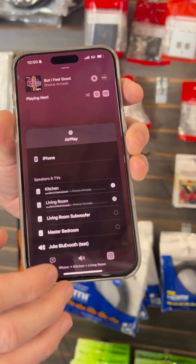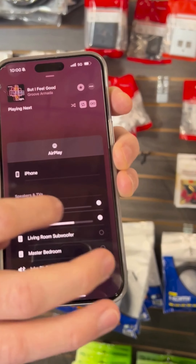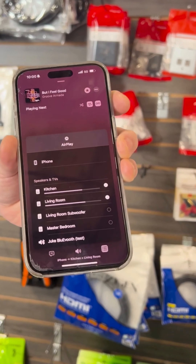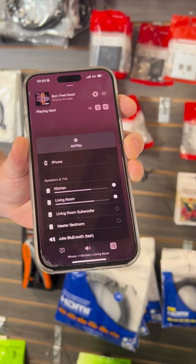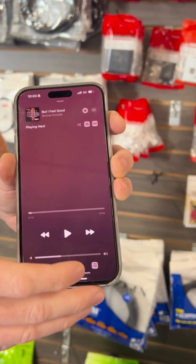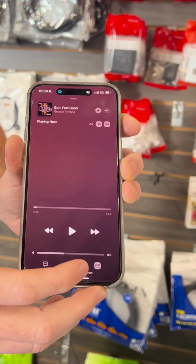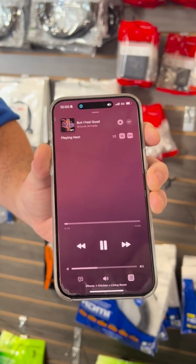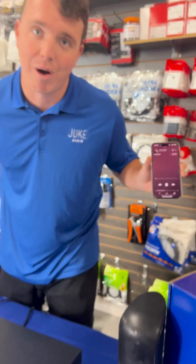Now if I want to play to the living room, I can do that as well and group them together. When I play out to my audio, it'll play to those zones. Another user in the house or commercial space could then go and play their own audio in the other rooms that are unoccupied, giving the ability to have multiple users playing what they want, where they want. Without further ado, we'll play the music to the living room and the kitchen, or what I have set up as that right now.